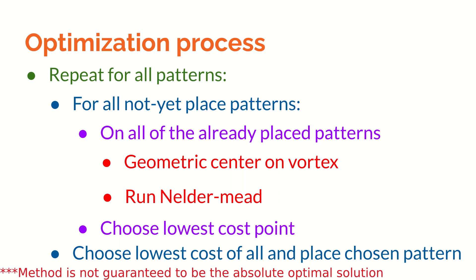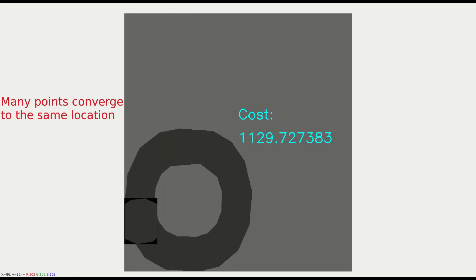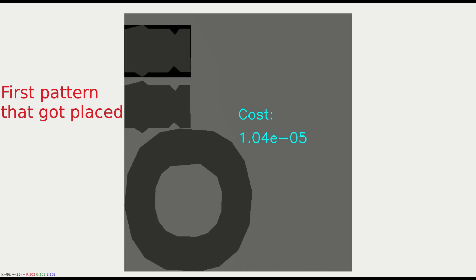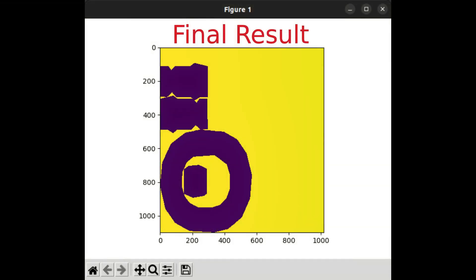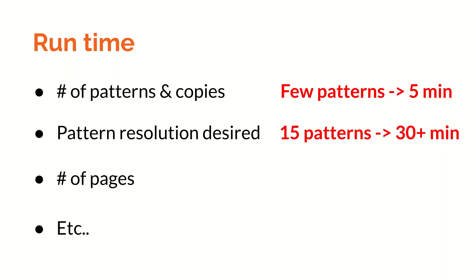Let's run the optimization on my sewing pattern and see it at work. The script runtime is very variable, since it depends on how many patterns I have, how accurate I want the patterns to be, and so on. It took anywhere from a few minutes on a small number of patterns to more than half an hour for a sewing pattern with around 15 pieces to place.